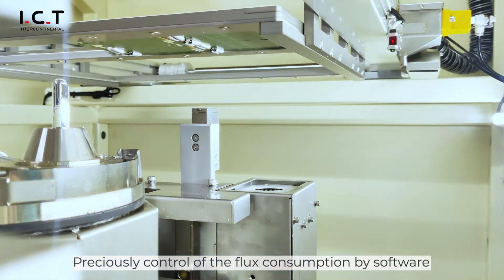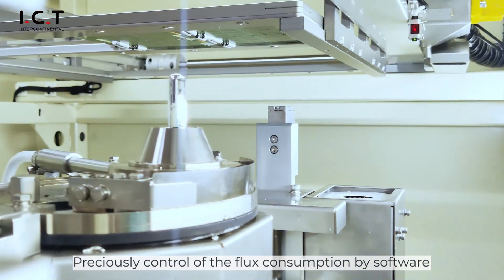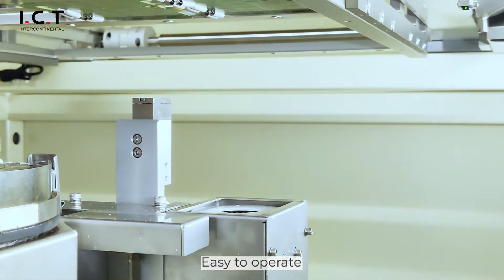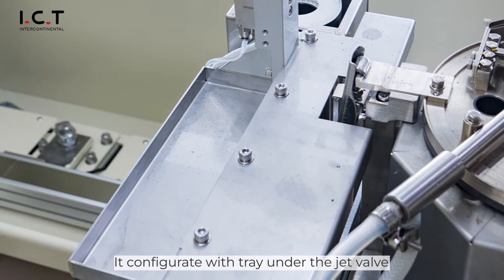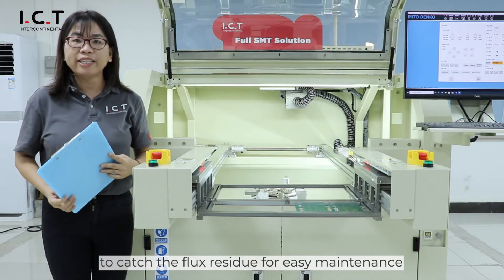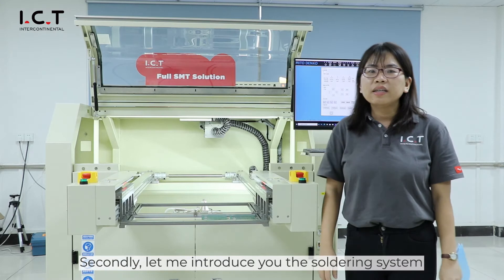Precise control with personalized software for easy operating. The flux valve catch collects flux residue for easy maintenance.